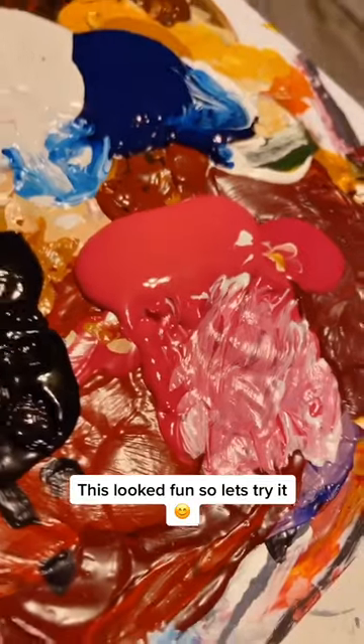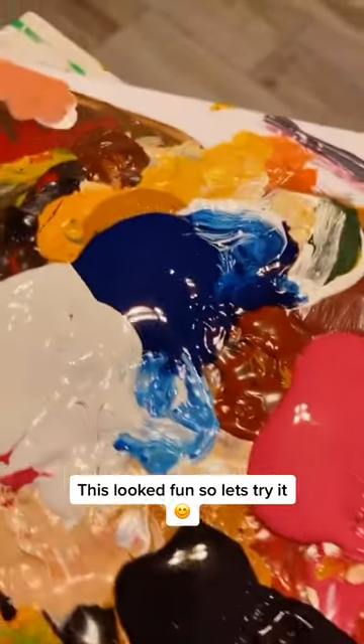Art challenge! Alright, paint half of your canvas blue and then the other half pink. Blend those two colors together.